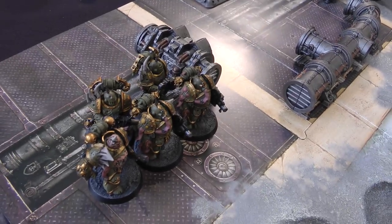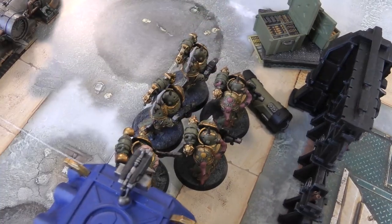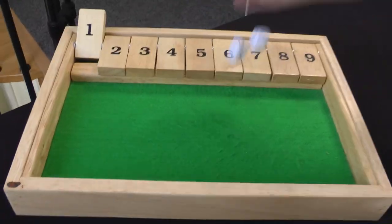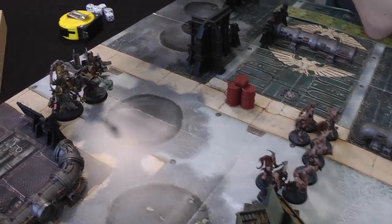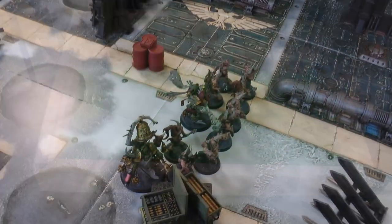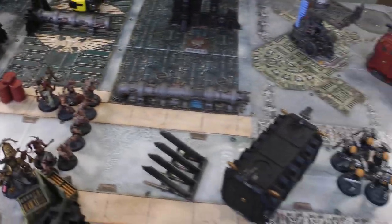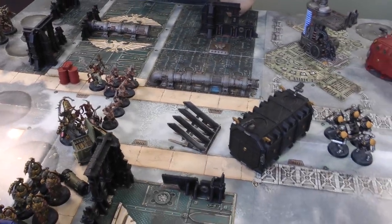All of my guys on the board are going to advance. The Plague Marines roll a six. The Poxwalkers are within range of the Noxious Blightbringer so two dice picking the highest — five — that gets them forward. The two characters advance as well: the Noxious Blightbringer rolls a six, the Plaguecaster rolls a five. A slight adjustment for the Plaguecaster to make sure he can see the Reavers to smite them. I'm not going to bring the Tainted Cohort in yet, so on to the Psychic phase.